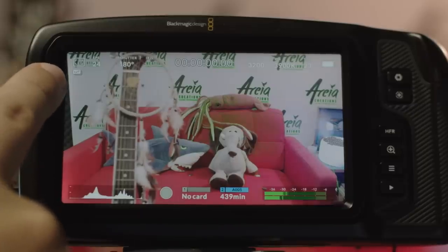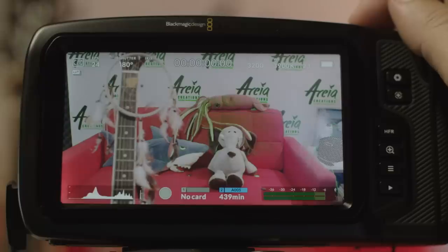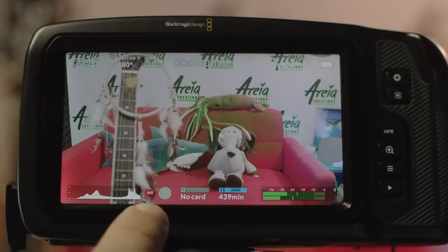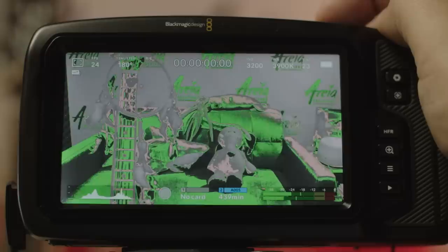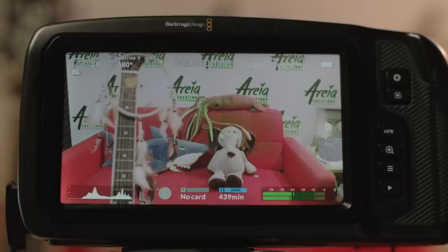You can see a little LUT indication which means what you're currently seeing is not the original image but one with color and contrast settings applied. This is normally for monitoring purposes only and your videos are saved in log for maximum information in post-production. When recording in ProRes you can choose to record the image with the LUT applied, which is great for jobs with a very quick turnaround or casual shooting like vacation footage where you don't want to do post-production. In this case the LUT indication moves from the top right corner and appears in red next to the record button. Remember that any of these options can be attached to the function buttons above — for example, false color on the first button, LUT toggle on the second, and focus peaking on the third.